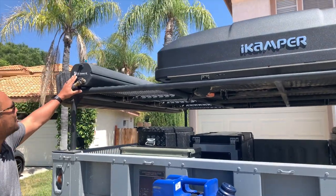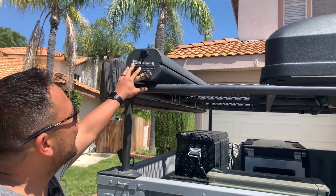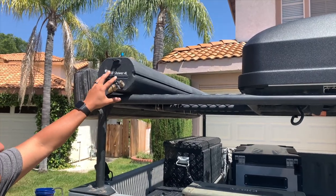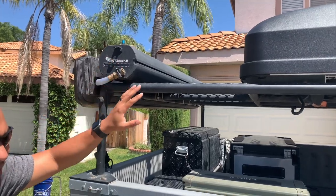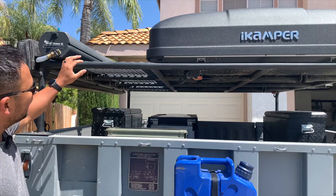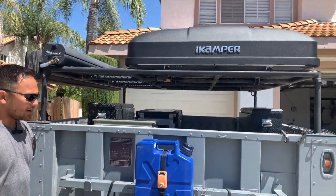We also have a road shower up here. This road shower holds 10 gallons, most of our utility water. However, if this water system runs out, we can always fill it with this. So technically we can drink all the water that we carry.